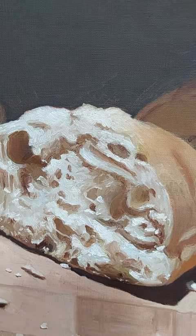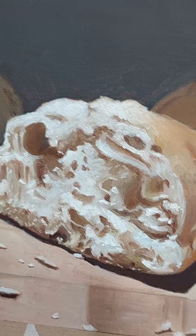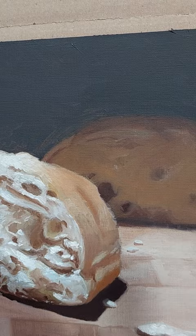Here I really tried to learn the difference between the synthetic brushes and the hog hair, which is much better for texture. So I kept the synthetic brushes for the background — undetailed, soft.